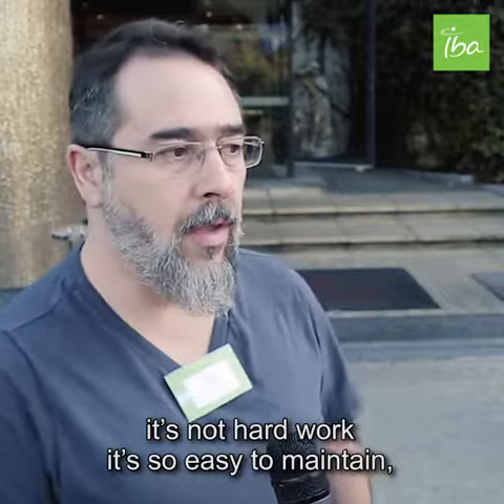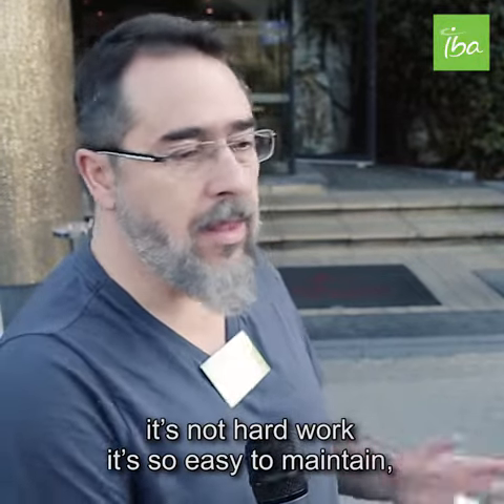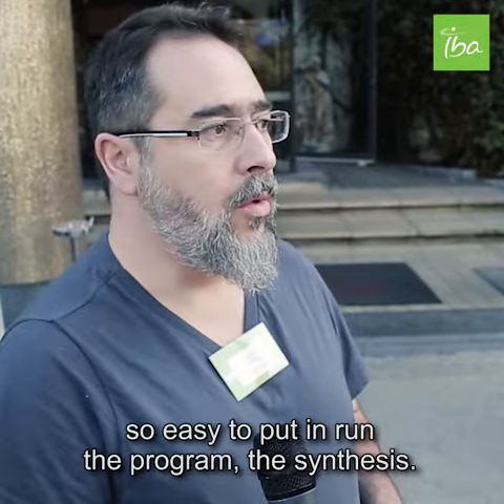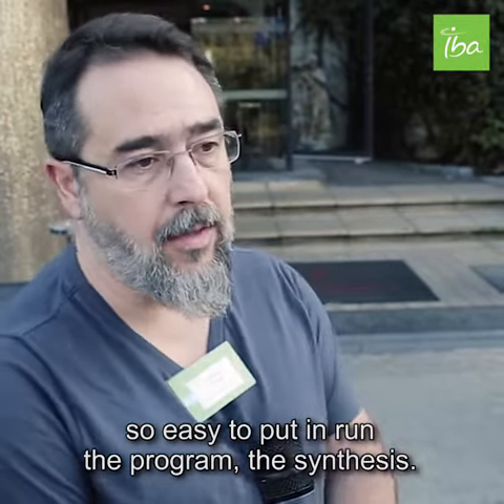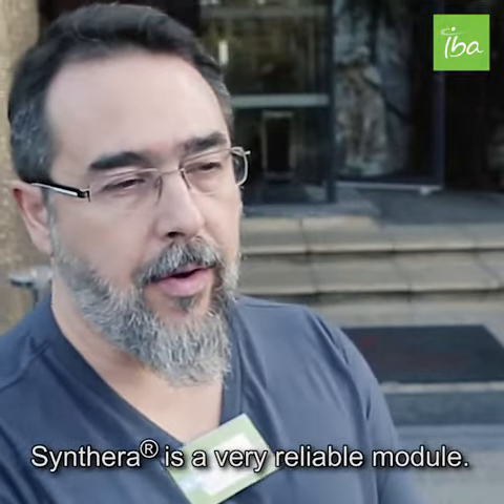It's not hard work, it's so easy to maintain, so easy to put in and run the program, the synthesis. Sintera is a very reliable module.